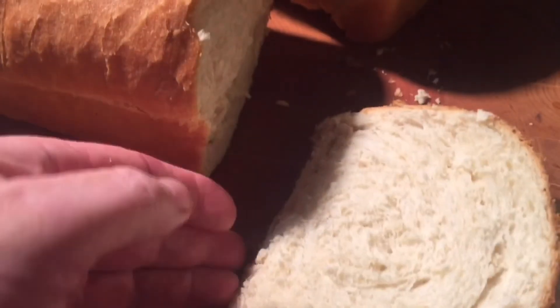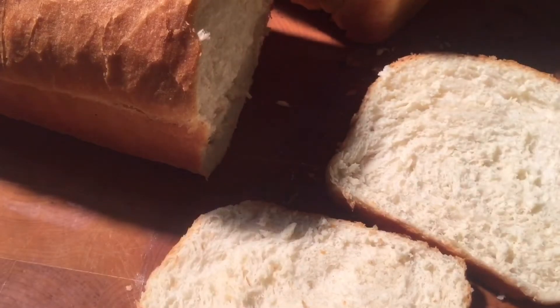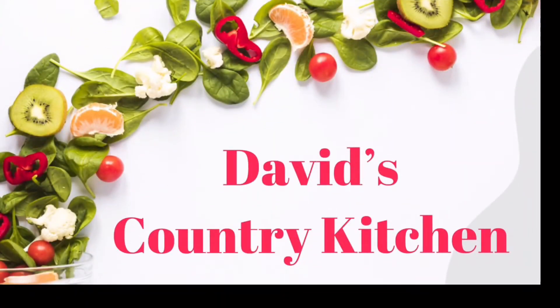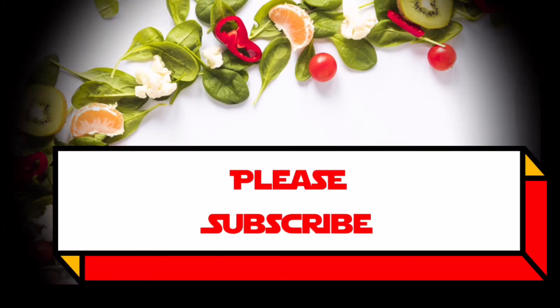Thank y'all for watching. I hope you enjoyed the video. Try to make this bread — it's a lot of trouble but you'll find out it's well worth it. Thanks for watching, and if you'd like to get updates on my latest videos or make suggestions, hit that subscribe button. Thanks. I'll see you next time.